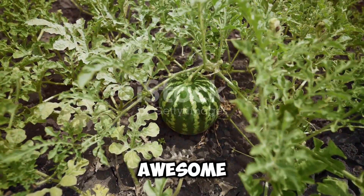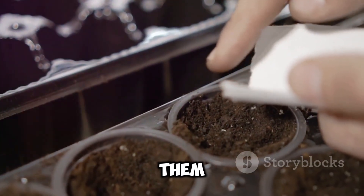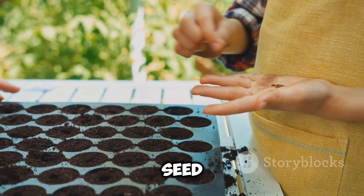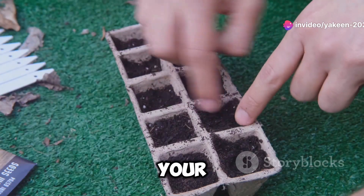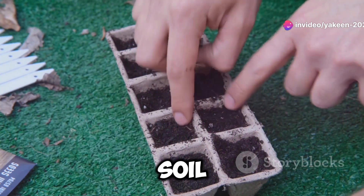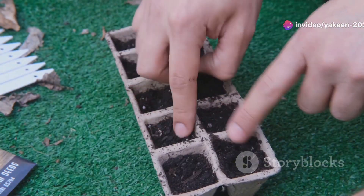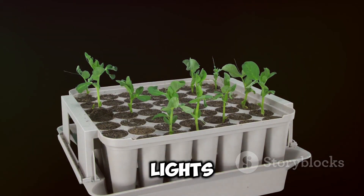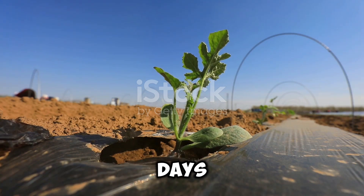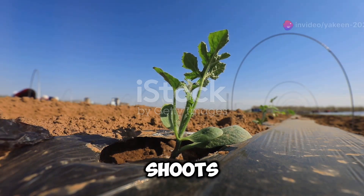Got your seeds? Awesome! Now it's time to start them indoors. Fill some seed starting trays with a good quality seed starting mix. Plant your seeds about half an inch deep and keep the soil moist but not waterlogged. Place your trays in a warm, sunny spot or under grow lights. In about 7-10 days you'll start to see those little green shoots popping up.